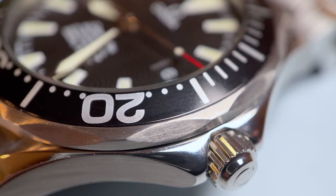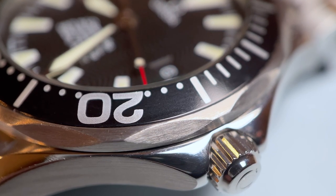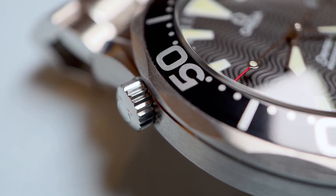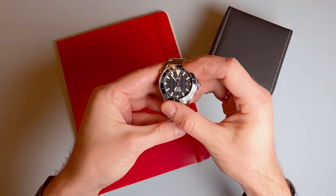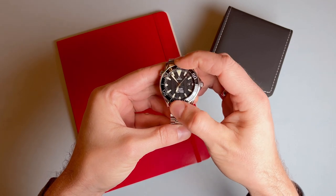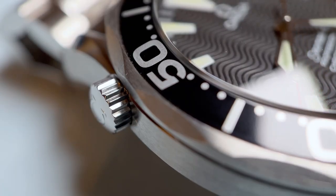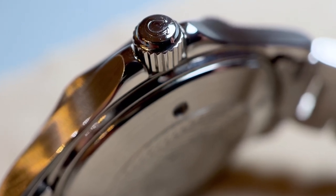The case is pretty much completely brushed, except for the top of these shapely lyre lugs and the top of the crown guards, which are polished. The black bezel encircling the dial has hash marks every second, and I really like the size and shape of the Arabic numerals. The bezel has Omega's classic scalloping to provide some grip. There is a slightly domed sapphire crystal protecting the dial, a screw-down crown at the 3, and the SMP helium valve at the 10, both of which are signed. I don't mind the small crown, and I like the more slim helium escape valve on this older model. This watch has a water resistance of 300m.